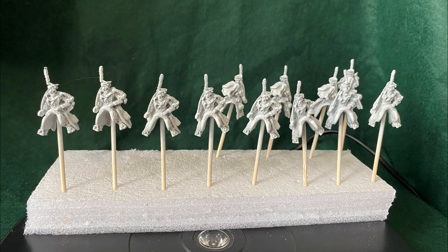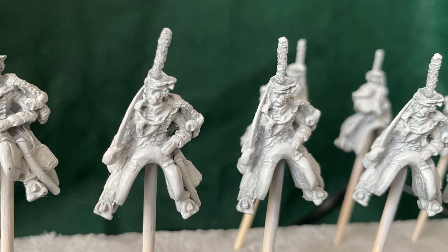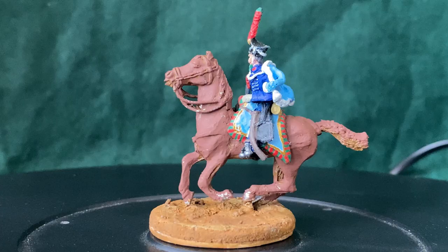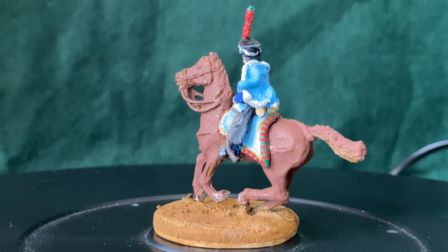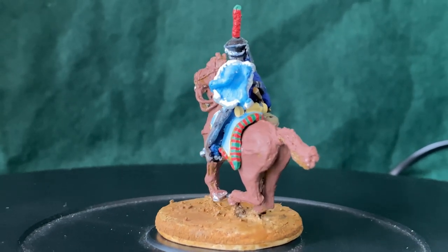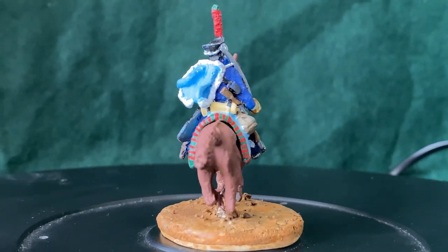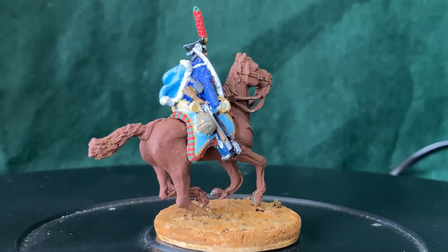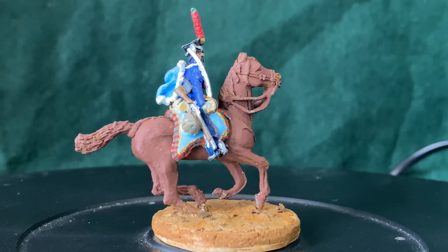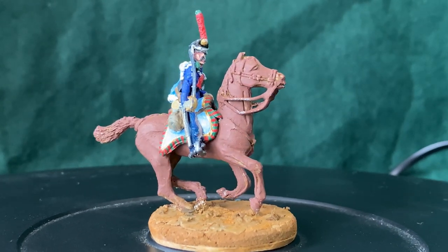I normally wait until I've finished a project, and I've got 16 of these guys, but I wanted to show you what I've done so far and also ask for your advice. This is just blocked in the base colours — haven't done much detail work at all, just being careful as the base colours go down. The horse is basically just undercoated with a little bit of work on the actual base it's glued onto. My question is: I don't know what to do with the horses.